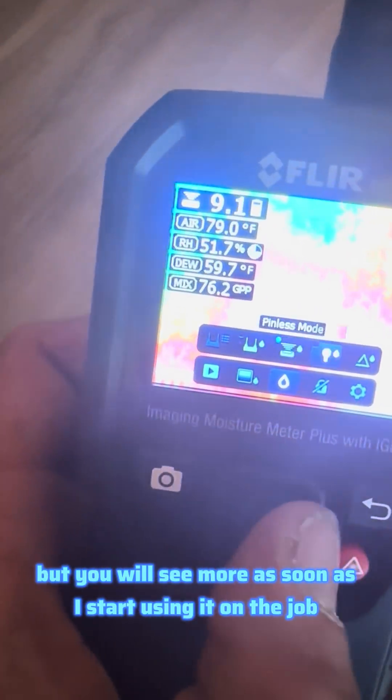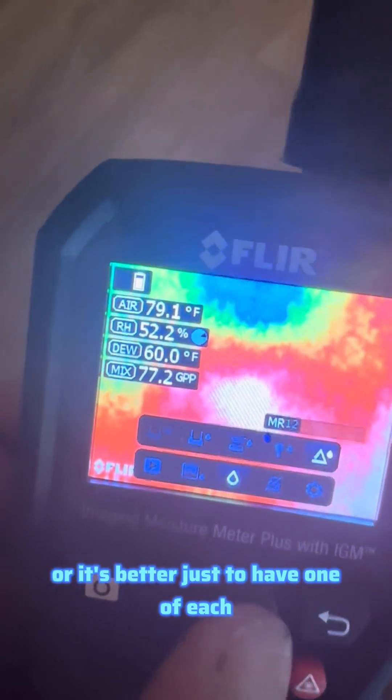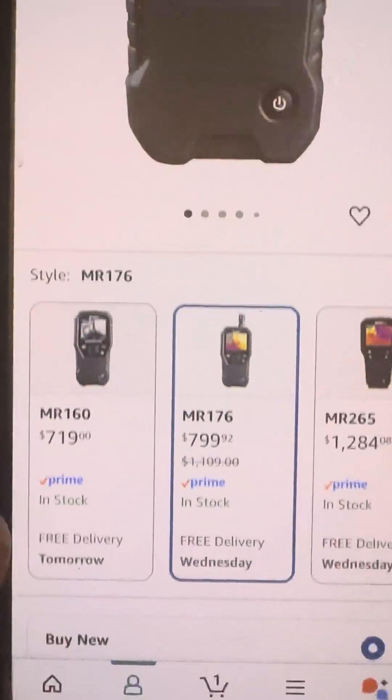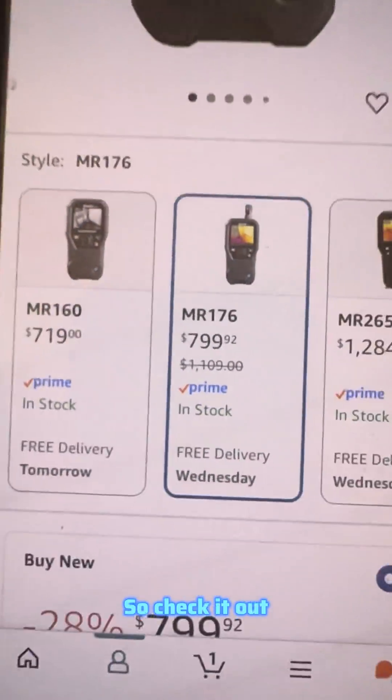I just wanted to show you what comes in the box, but you will see more as soon as I start using it on the job. We'll see if it's really worth it or if it's better to have one of each — I suspect this would be better, but we'll see. This one retails for about $799 on Amazon, so check it out.